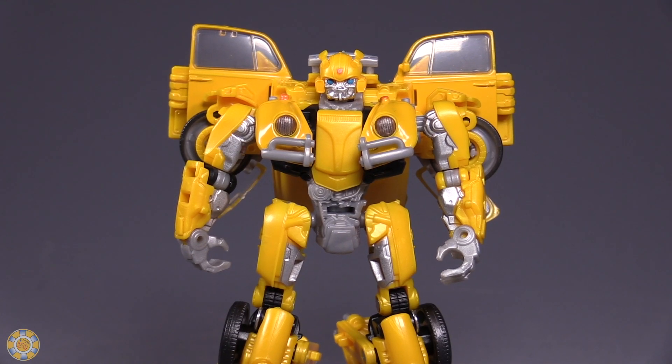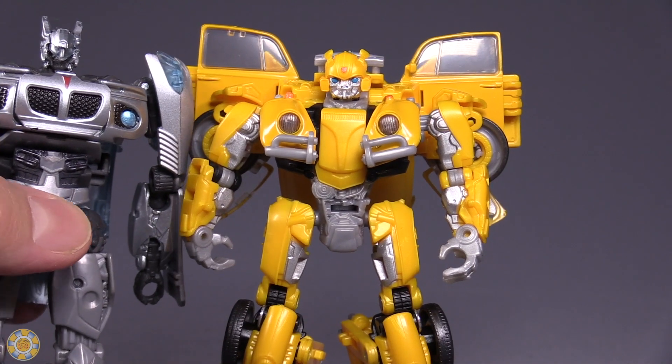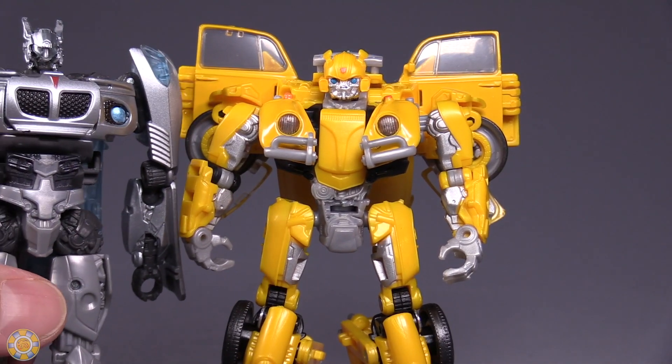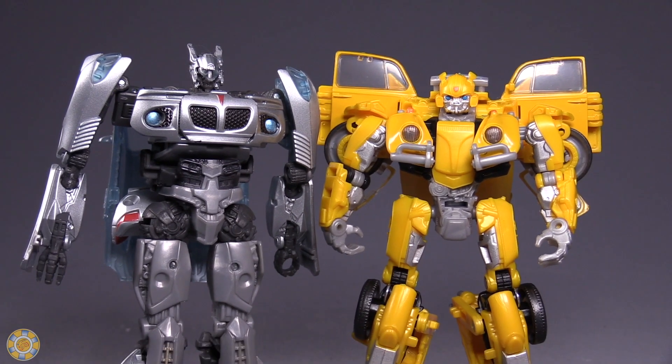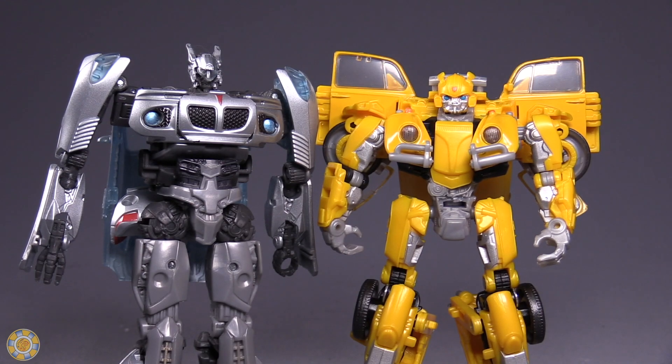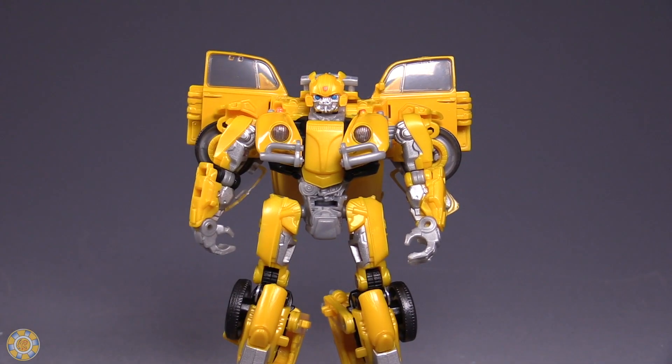Size-wise, this figure is on the small side. We've got Jazz next to him, specifically the Deluxe Class Studio Series Jazz, who I've already reviewed. You can see that Jazz is just a smidge bigger than this Bumblebee figure. But that's okay — I'm fine with the height and the size. I really don't have a problem with it.